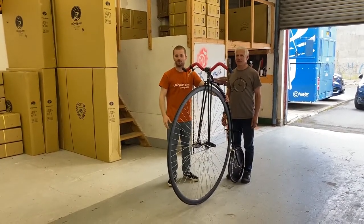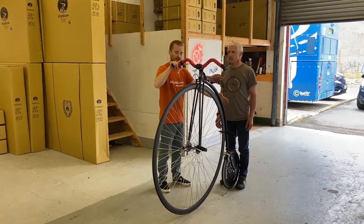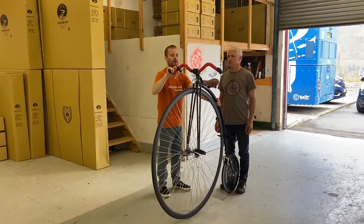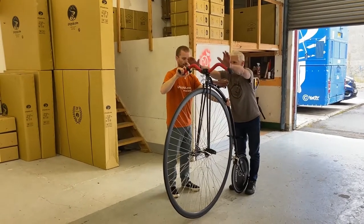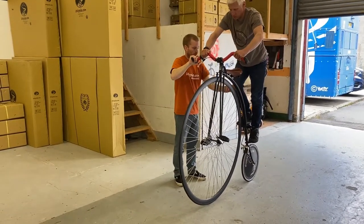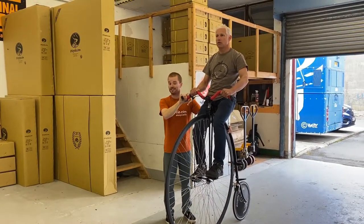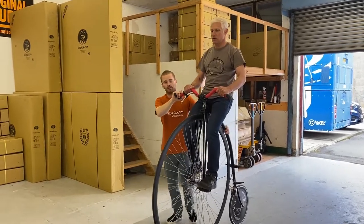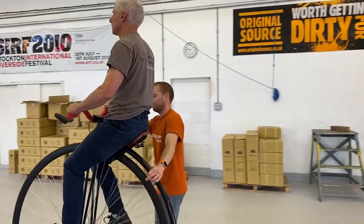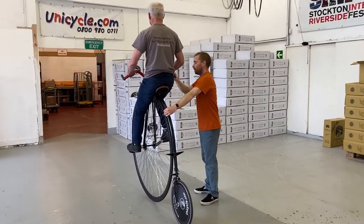We've got a bit more space now and we're going to do exactly the same mount again. Roger's going to climb up the back of the penny farthing — he's got his feet both sides of the rear wheel — I'm going to have a good grip on the penny farthing and he's going to climb up and get sat on the seat. Then on the pedals, Roger can actually start pedaling and I can keep hold of the back of the frame. We can start riding — this is a good first learning process if you've never ridden one before.